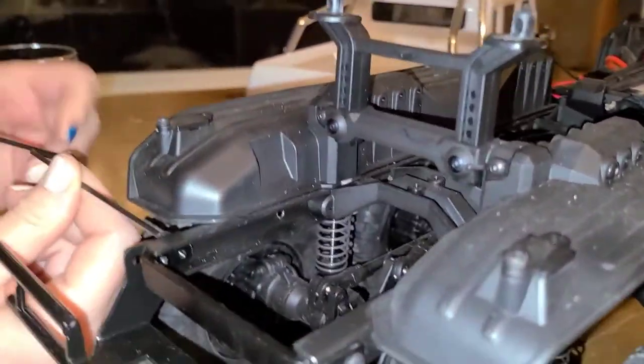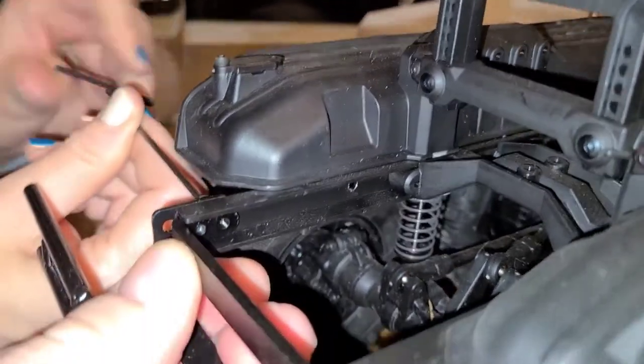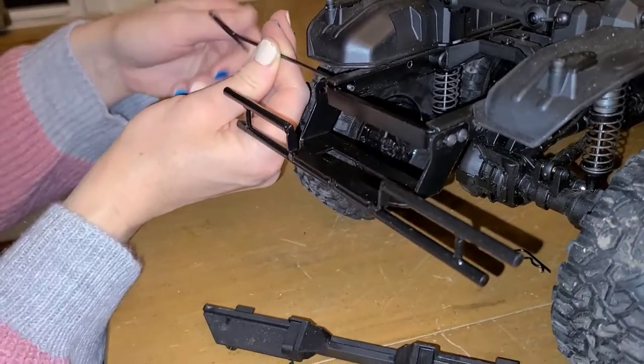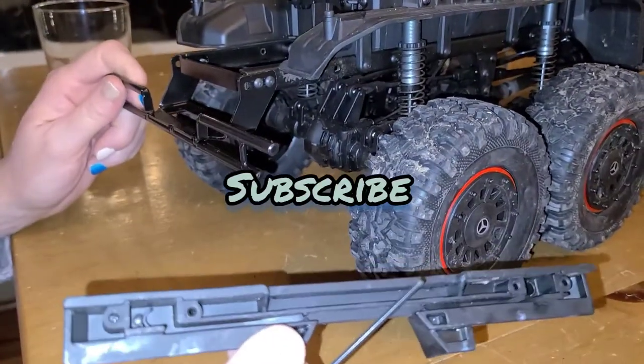You were turning it the right way — here, let me wiggle it for you, get it lined up a little better. Okay, there it goes, I feel it. Left to loosen — see, but when you're doing it backward, that changes things. This thing we don't need.